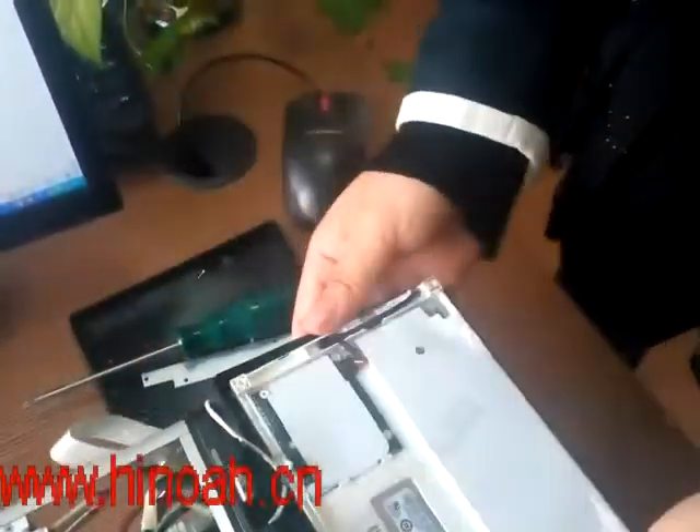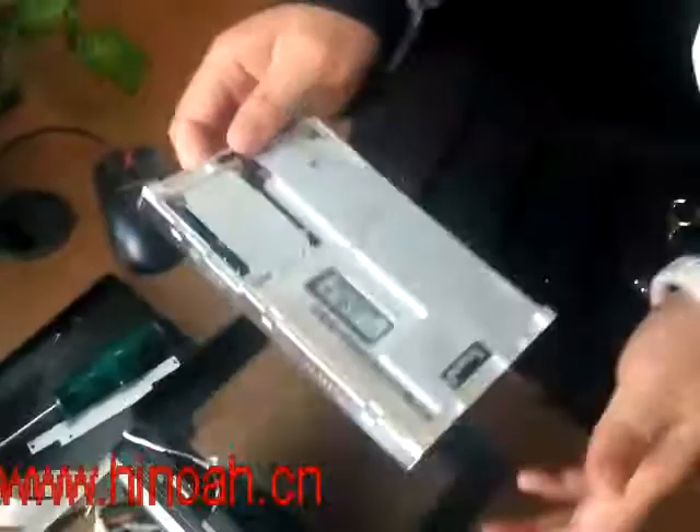Now you see the screen can be taken out totally.